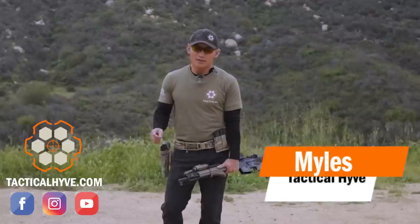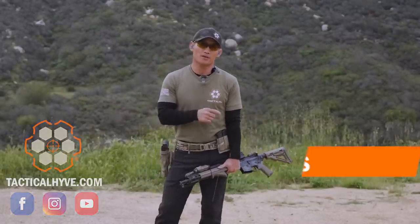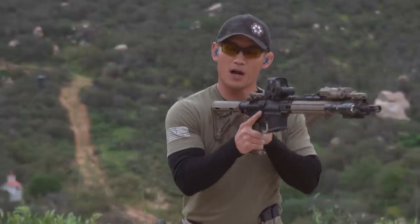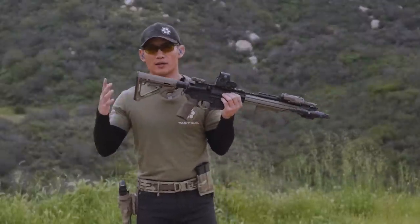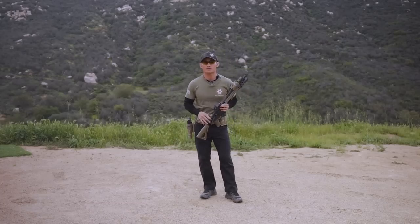Hey, Miles here again at Tactical Hive. Today's video I want to revisit something that I mentioned in a previous video. When I talked about chin welds and cheek welds, I touched upon how stock placement can vary. There's not necessarily one way to do things when it comes to placing your stock on your body at this attachment point. So if you're interested in learning more about that, stay tuned.